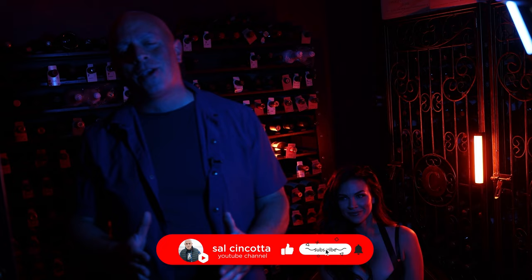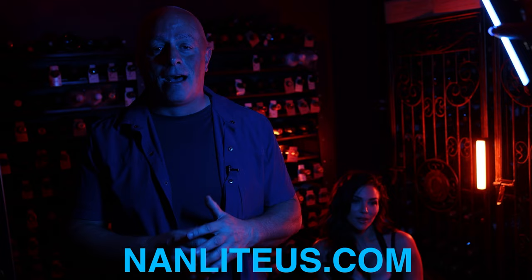Hope you guys enjoyed the video. As you can see, you can transform any space with these lights. Be sure to check out nanlightus.com — incredible product, cost-effective, and the results speak for themselves. We'll see you in the next video.